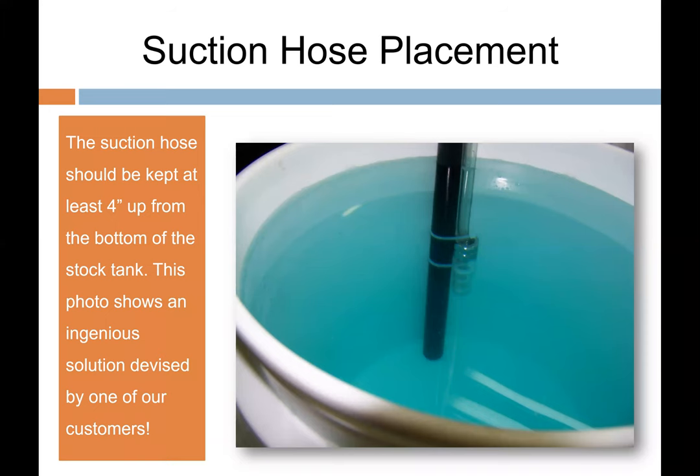Keep suction strainers four inches off the bottom of stock tanks to keep grit from being sucked up — two inches may be more practical in a five-gallon bucket. A good trick is to zip-tie the strainer and about a foot of tubing to a piece of PVC, which doubles as a stir stick to agitate your solution. This ensures your irrigation system gets agitated product and that any settled, less-soluble fertilizer doesn't get sucked directly into the Dosatron.